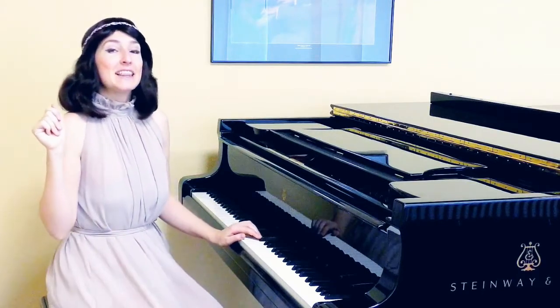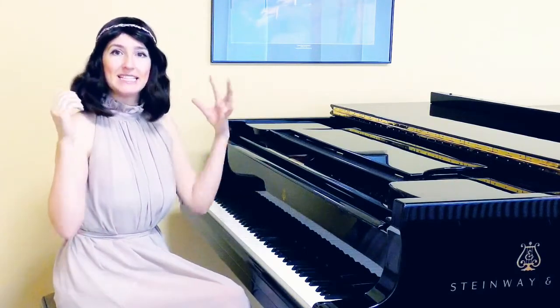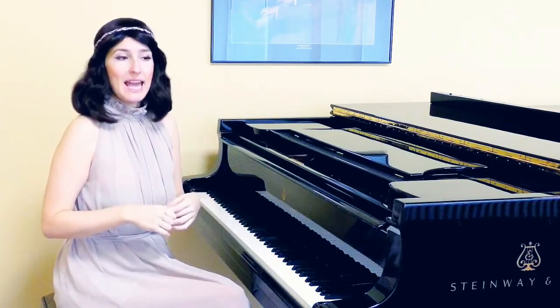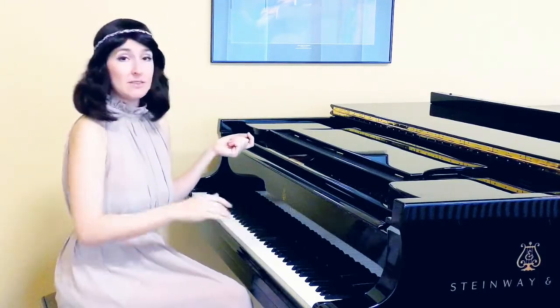Now we're going to add a little bit of phrasing here, meaning we're going to bring more intention and emphasize the first interval and release energy on the second interval. So it sounds this way.